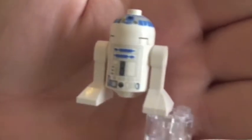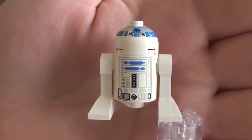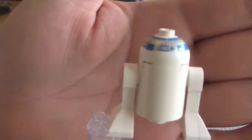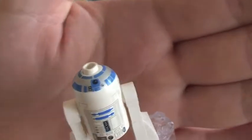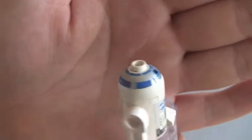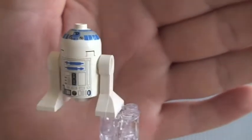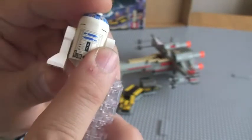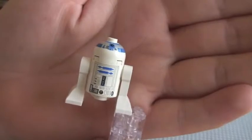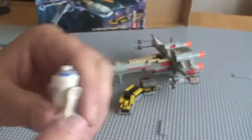Next one to show you is R2-D2. This is the original R2-D2 from 1999. You can see it's printed on the front and the top there, and the rear top. No printing on the rear body. And again, these moveable legs. So that's R2-D2.